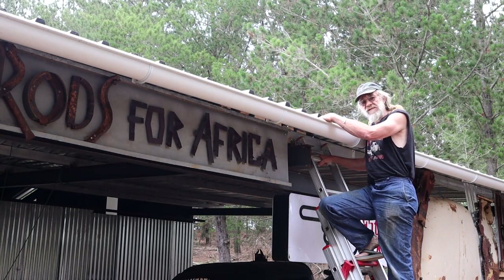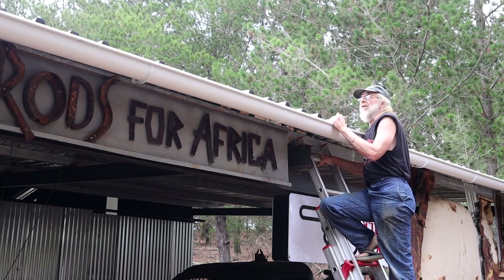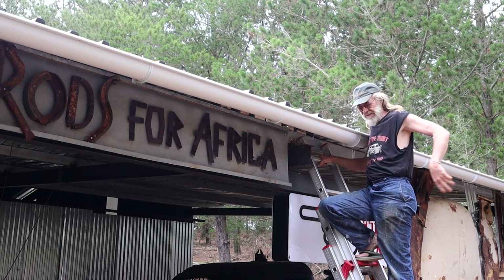The wife tells me there's eight inches of rain on the way. One of the challenges of a workshop in the forest is constant leaves in the gutters.